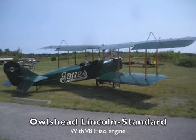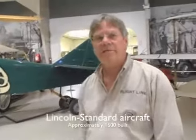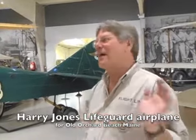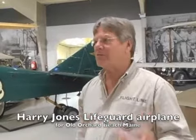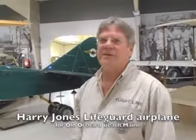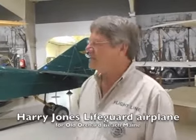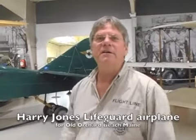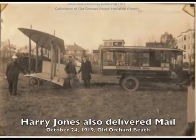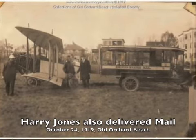Who was Jones of Old Orchard? Harry Jones flew a lifeguard aircraft — he sold the city of Old Orchard Beach on the idea of a lifeguard aircraft. He would fly along the beach. Now they're doing it looking for great white sharks, but back then they were doing it looking to see if anybody needed saving, and he had a little ring he could toss out to anybody sinking. They were operating off Old Orchard Beach — it was probably one of the bigger flat spaces available in the northeast at the time.